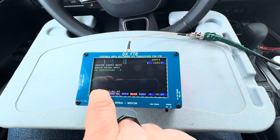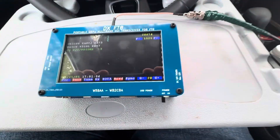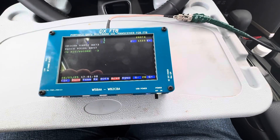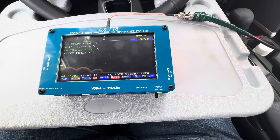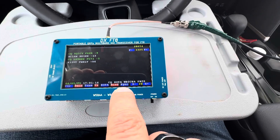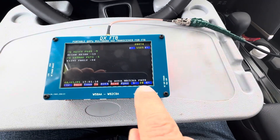Let's try it in beacon mode. You can see: CQ SOTA WB2CBA, and my Maidenhead grid.